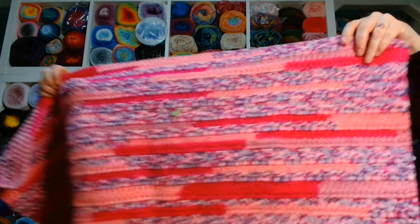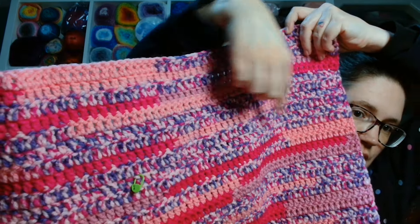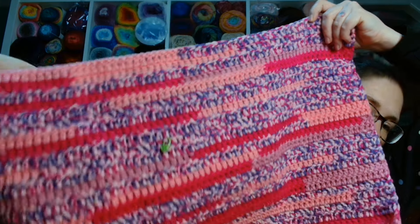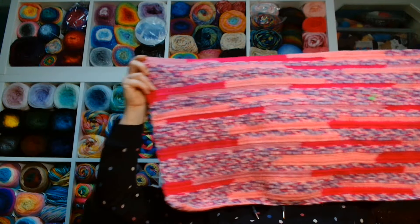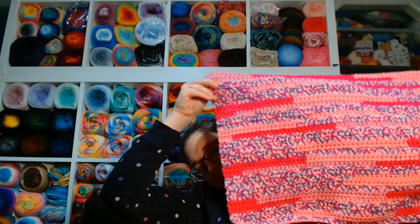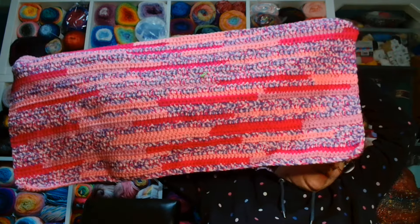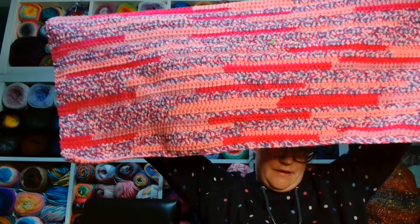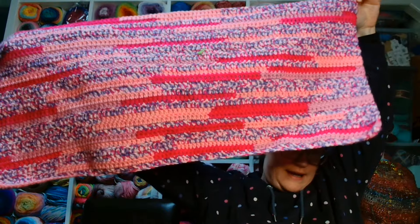When we met last week, I still had one ball of the pink and purple colour to put in. And I explained I was going to use a contrasting colour for the straps, the trim and the pocket. I managed to get the third ball of the pink and purple in. So where that green stitch marker is was where I was last time, and I have managed to get from there all the way up to here.